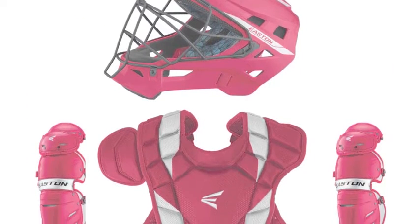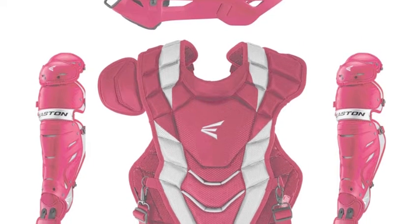To be the best you need the best, so get the Easton Pro-X Intermediate Catchers Set.